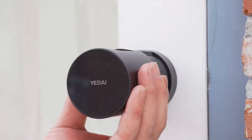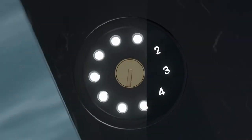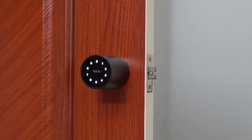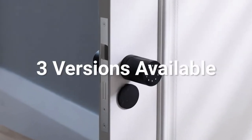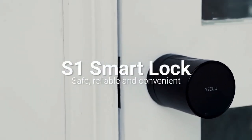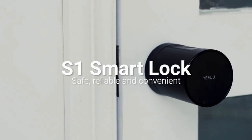There is a physical key for the lock in case you need it. Wireless installation — simple and fast. S1 offers three different versions for different lock types for different doors worldwide. S1, redefining smart lock. It is safer and more convenient.